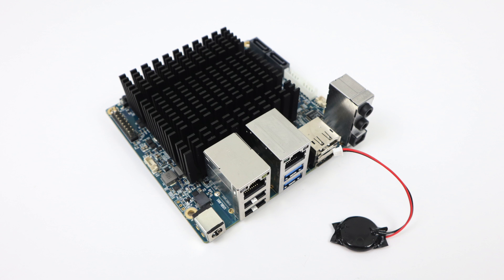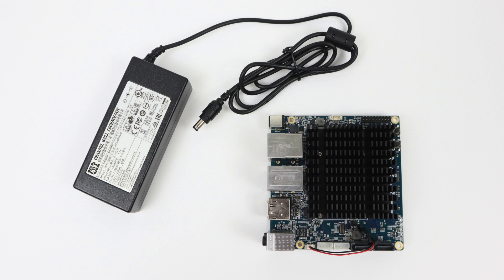The base package from Ameridroid or Hard Kernel comes just like you see it here — you get the board and an RTC battery. No power supply, nothing else included. The power supply is an additional $12, it's 15 volts 4 amps, and you might not have a 15-volt one laying around, so you might as well order one if you're thinking about getting a board.